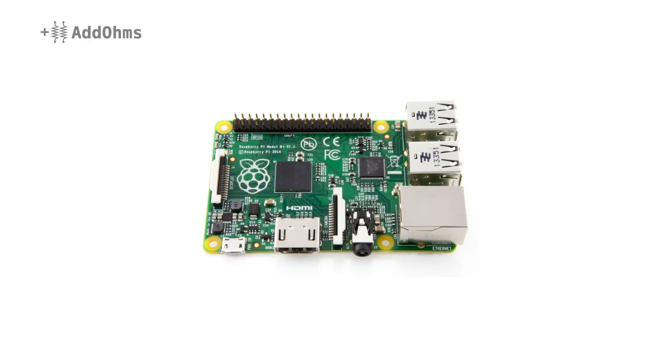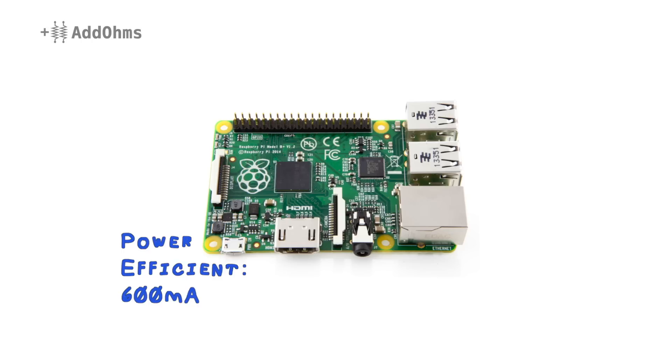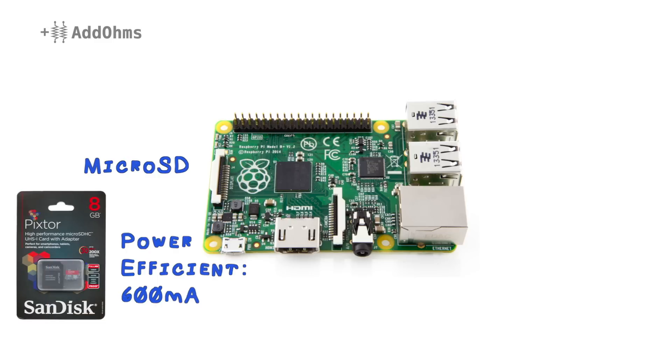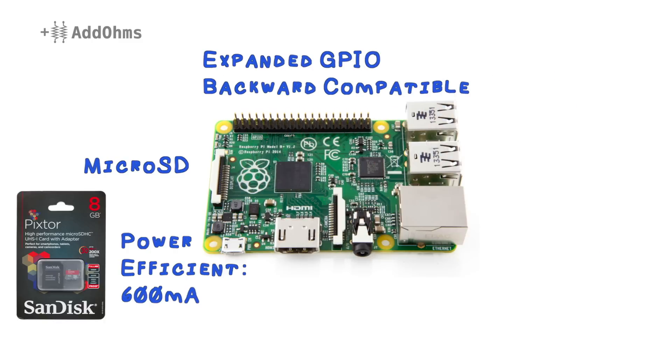Let's look at what is new about the B+. First thing to know is that the onboard power is provided by switching regulators, which means about 150mA less current being used. The SD slot on the bottom has been replaced by a microSD slot, so you'll need to grab one of these if you don't have one already. There are more GPIO pins available, and the good thing is the pinout is backwards compatible with the previous Pi's, so your existing accessories should work just fine.